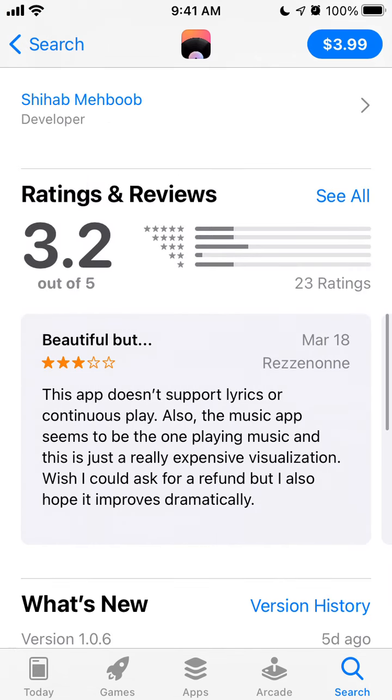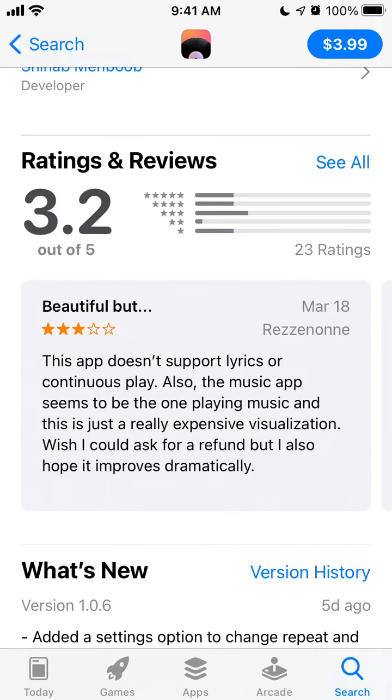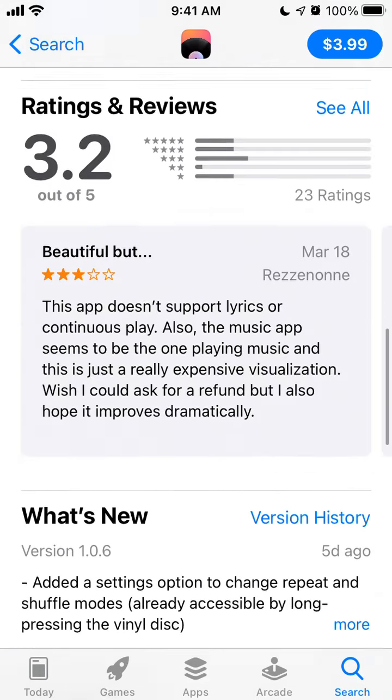The idea is amazing, but still the ratings and reviews are not that high yet. I think they will improve though, so there you have it.